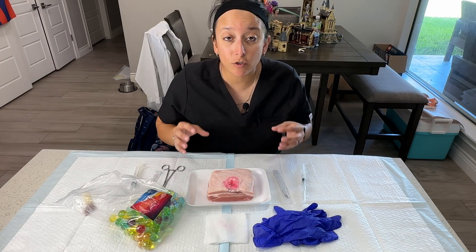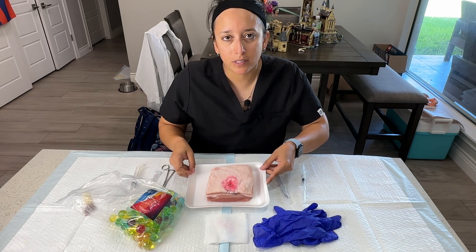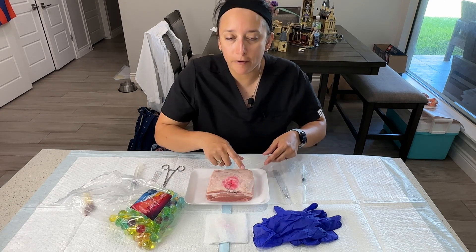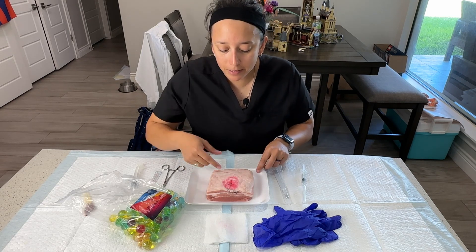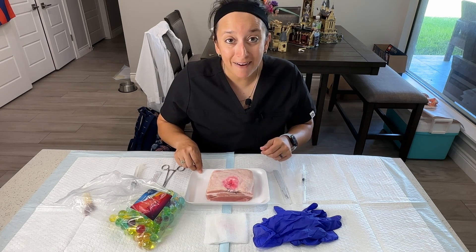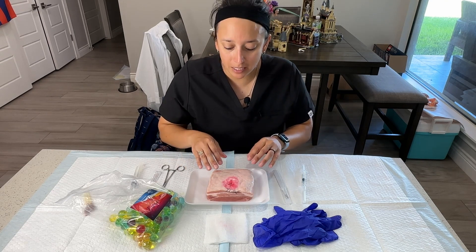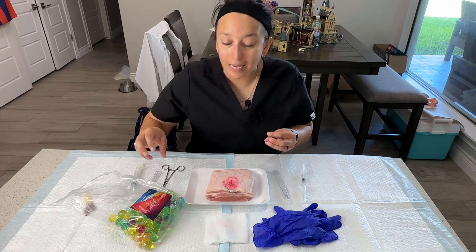The materials we're going to need to create our very own ganglion cyst are: one, a pork skin. I got this from my local meat market — I asked them for pork belly with the skin on and asked for a four by four inch piece. I've already used this skin to do an abscess demonstration, so today we're going to use the other side of it to create a ganglion cyst.